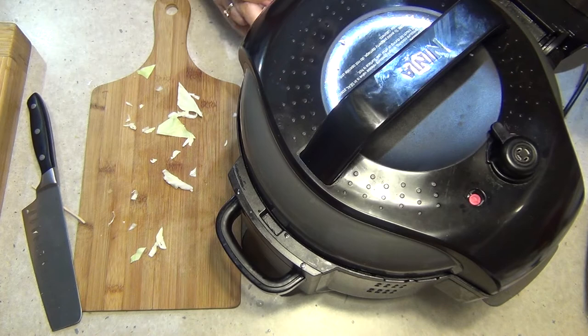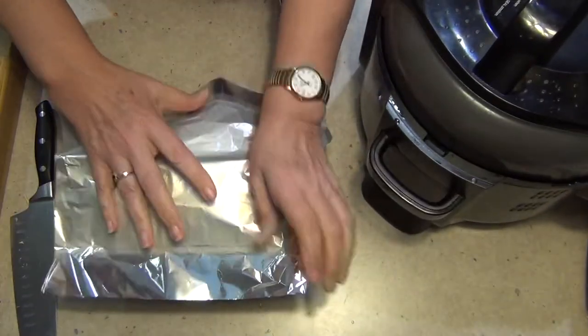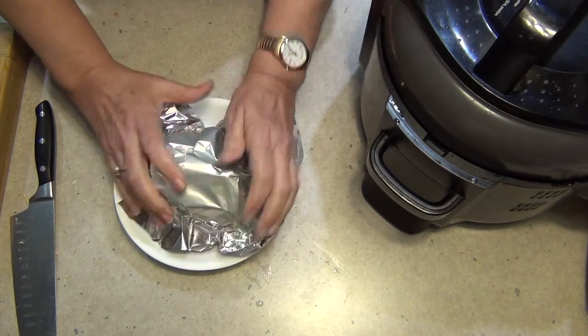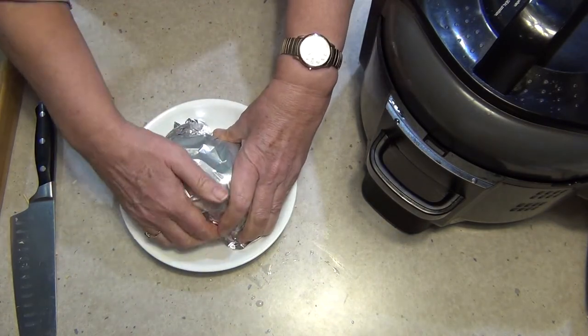Lid back on and give it another seven minutes on high pressure. Close our vent again and give it seven minutes, and press start. We're just going to wrap our meat in some foil to keep it warm and allow it to rest while our vegetables are cooking.